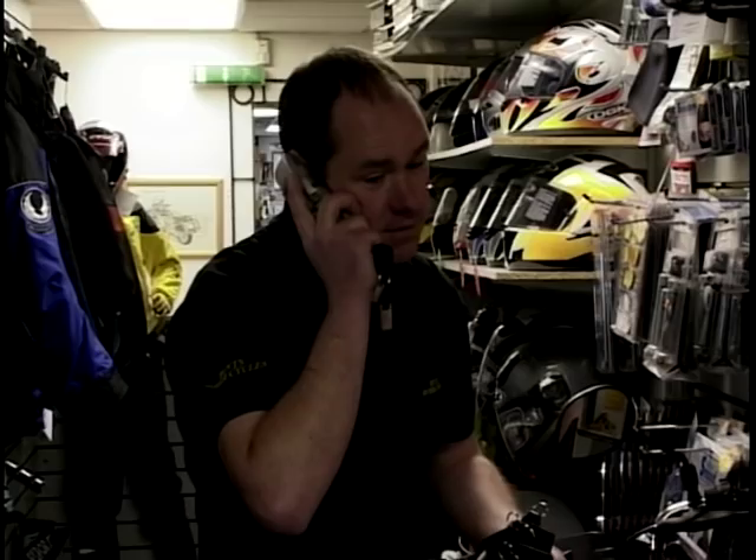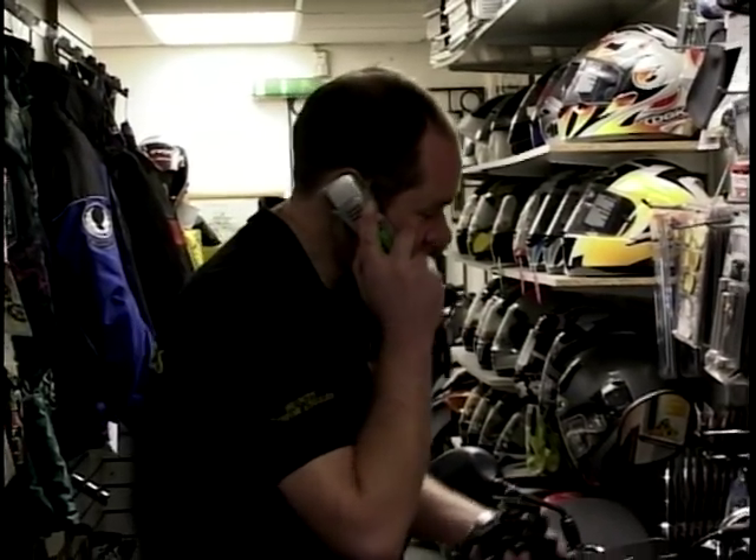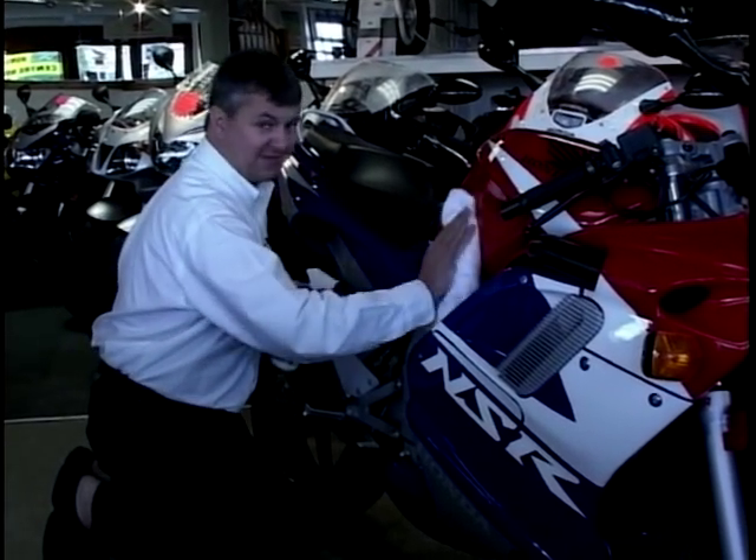Later in the programme we're going to bring you more from behind the scenes at a motorcycle shop. Meanwhile, I'm trying to prove my worth by cleaning bikes to see if I do get this job.